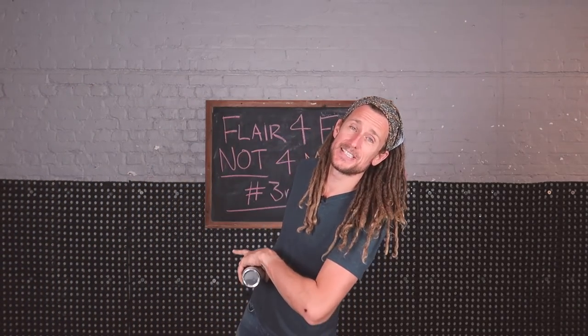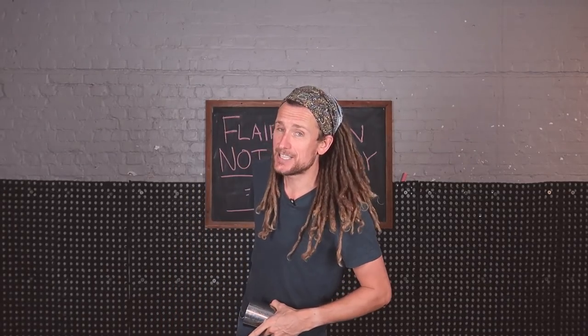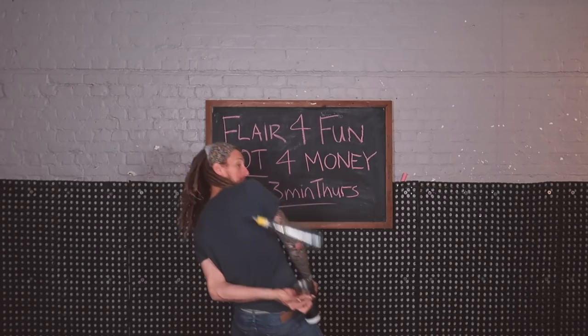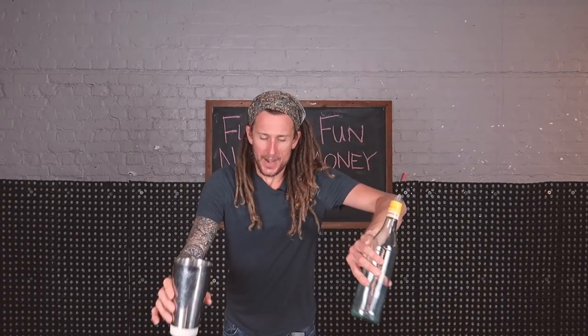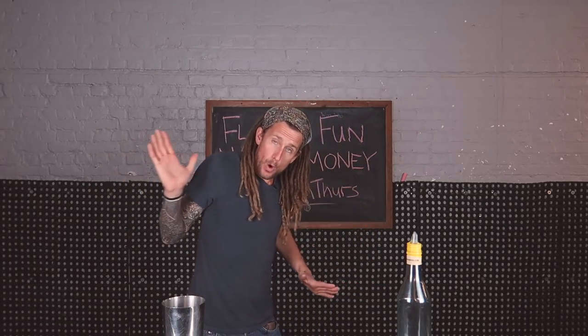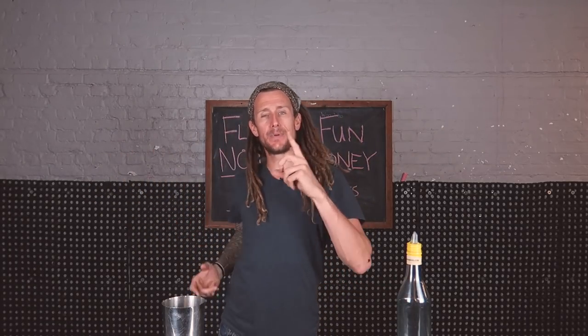Hello everyone, welcome back to 3 Minute Thursday, this is episode 7 of series 3. Today's move is super hard. The reason why this move is so hard is because you're throwing two objects to one position to catch them in one hand.